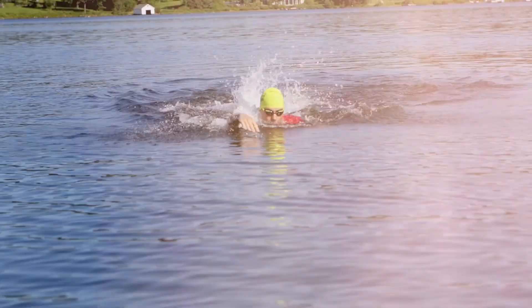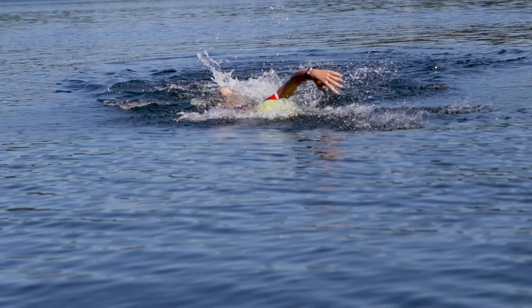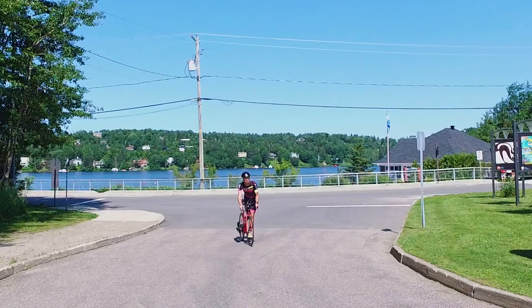My name is Antoine-Gélicard Desroches and I'm a professional triathlete with Garneau. Today I will show you the Garneau products that I use in my triathlons and give you some tips to improve your transitions.